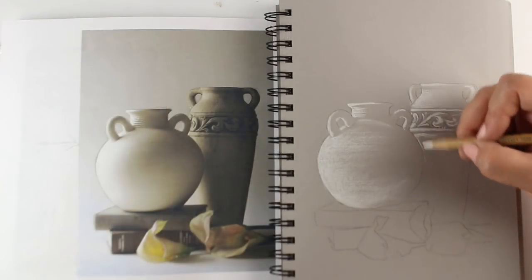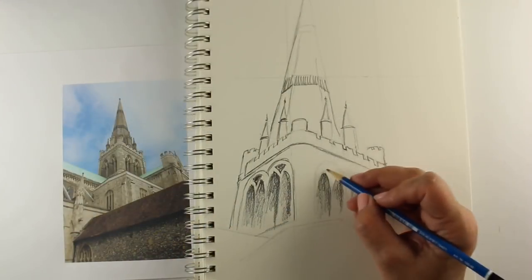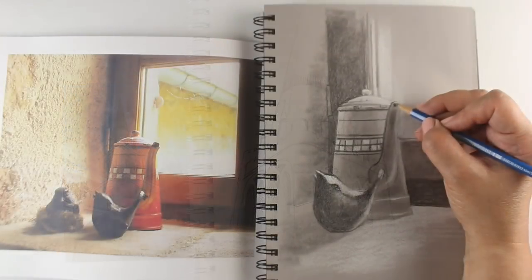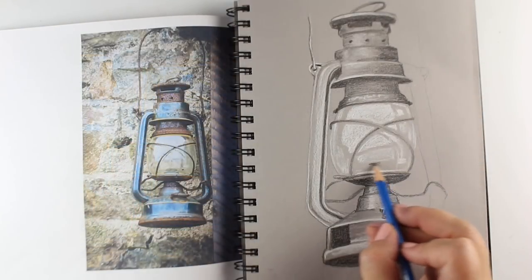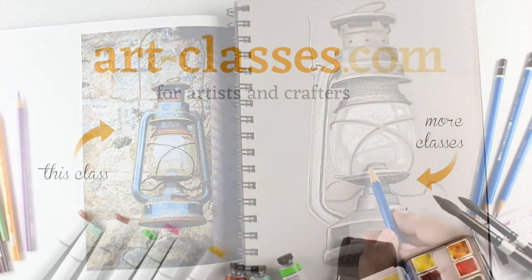Two sketchbooks and a pencil are the minimal supplies needed, and there are suggestions for other items in the free pre-class section of the curriculum. This course is recommended for artists of all types and will also be a suggested prerequisite for other intermediate and advanced classes at art-classes.com.